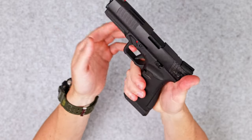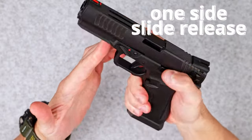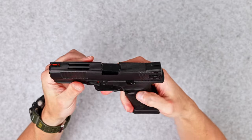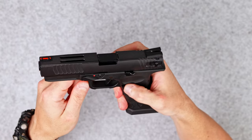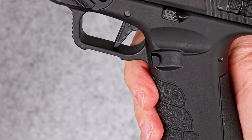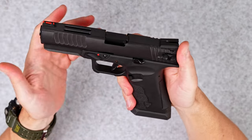The slide release is only on the left side. The third ambidextrous feature is the mag release. The button on the left side is pretty hard, pretty plastic, and not well made in simple terms. It feels like it's sticking too much — it could be a lot better.